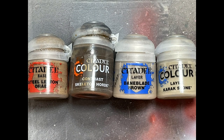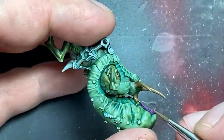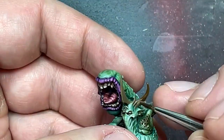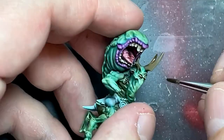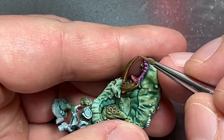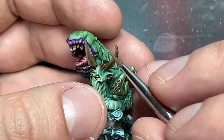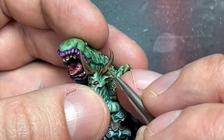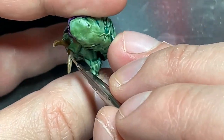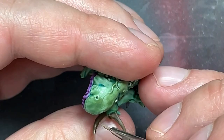With Steel Legion Drab, Skeleton Horde Contrast, Baneblade Brown, and Karak Stone, I did his horns. I first tried applying Skeleton Horde Contrast directly on his spine and horns, but it wasn't that good. So I coated everything in Steel Legion Drab, then applied Skeleton Horde Contrast pure — which was a bad idea as it clumped. Then I went back with Steel Legion Drab covering 80-90% of each horn, painting fine strip lines from the horn onto his skin. Then Baneblade Brown on about half of each horn concentrating toward the tip and edges, and Karak Stone on the very edges with feathering patterns. This same approach applied to his spine.